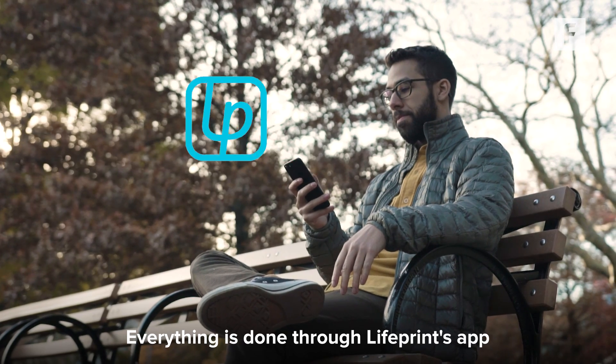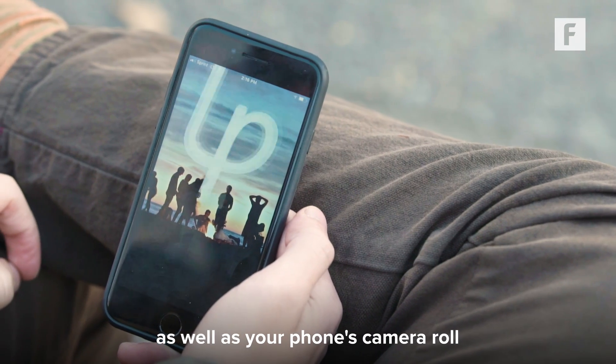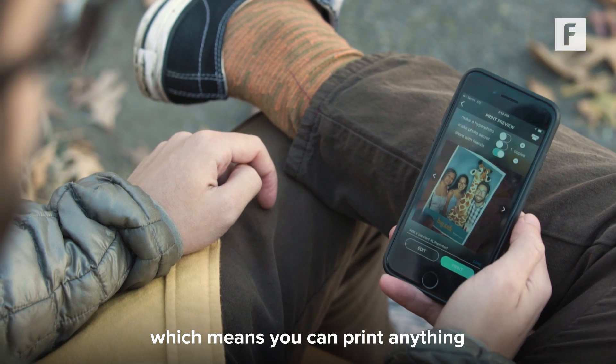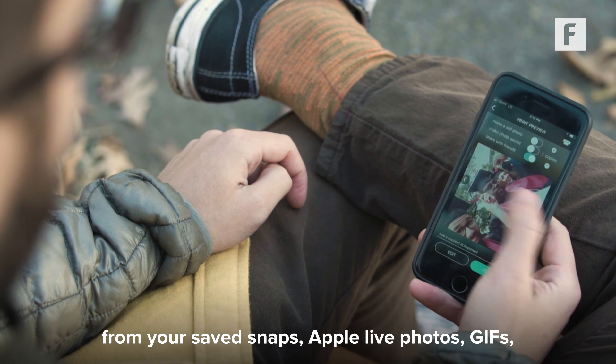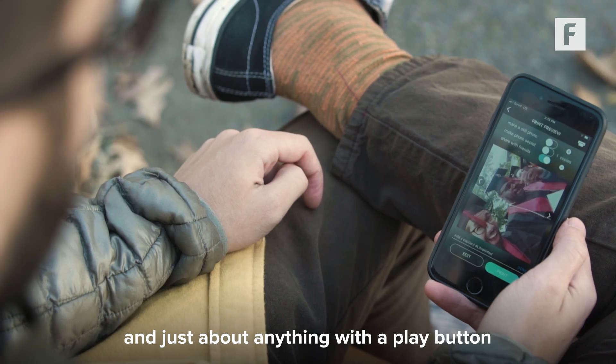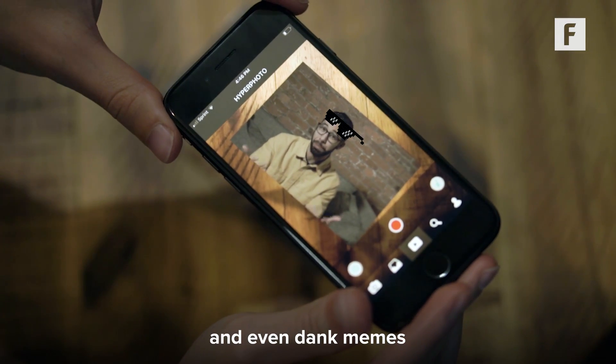Everything is done through Lifeprint's app. It gives you access to your social media accounts as well as your phone's camera roll, which means you can print anything from your saved snaps, Apple Live Photos, GIFs, and just about anything with a play button. You can then edit them with stickers, text, and even dank memes.